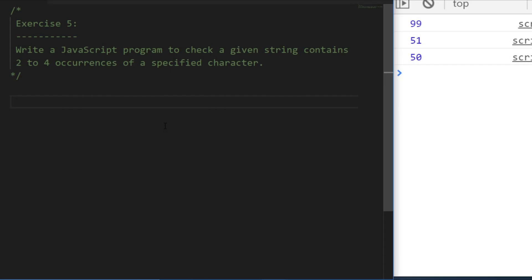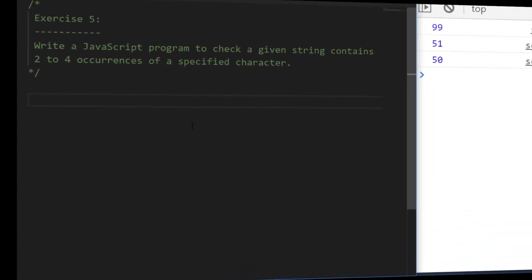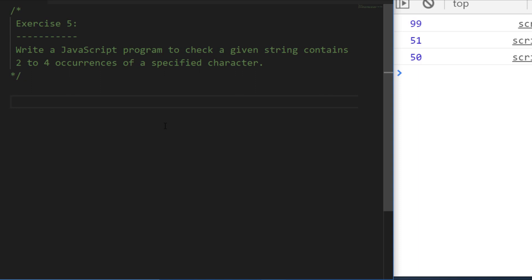In exercise five, you need to write a program that checks a string to see if it has either two, three, or four occurrences of a specified character. For example, if we wrote a function and passed in the letter 'o', we would check another string to see if it has between two and four occurrences of 'o' within it. So we're basically counting a character in a string and checking if it falls between two and four. Have a go at this final exercise and I'll see you in a moment.